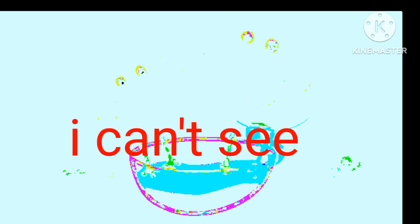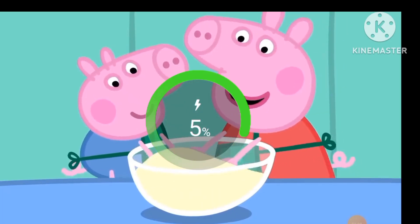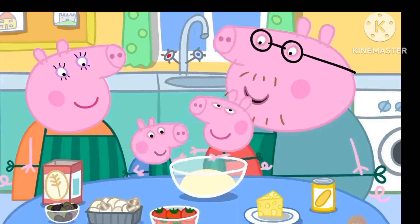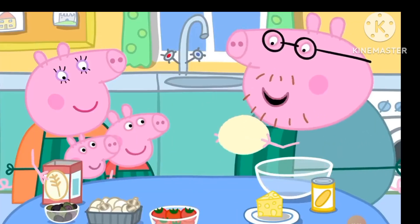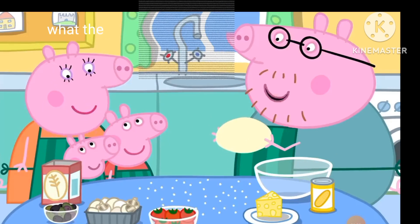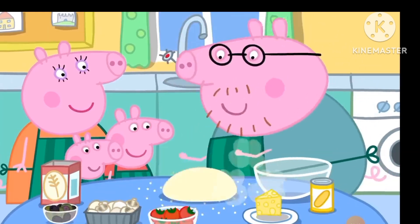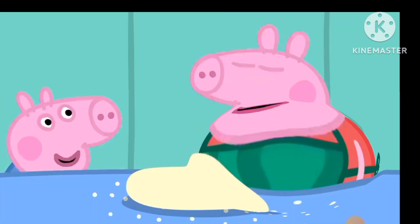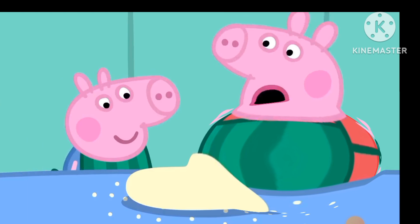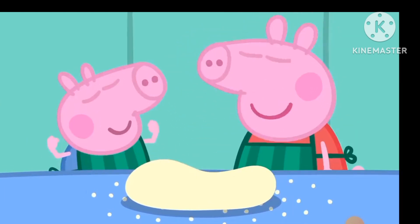Emma, George, could you please mix this together with your fingers? And stretch. Perfect. I'm just going to knead it. We sprinkle a little flour on the table so the dough doesn't stick. You need to be big and strong to knead dough. I am big and strong. And George is big and strong too.